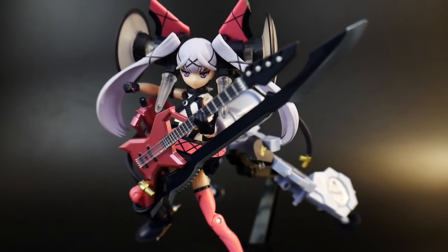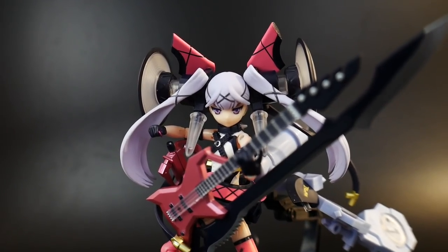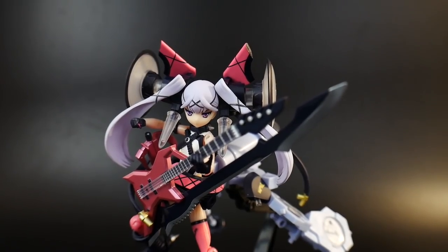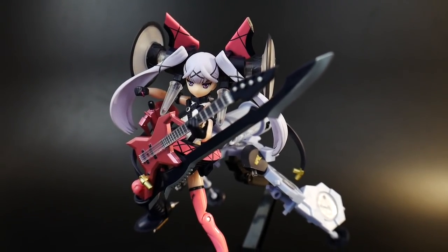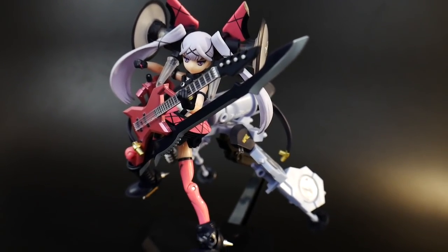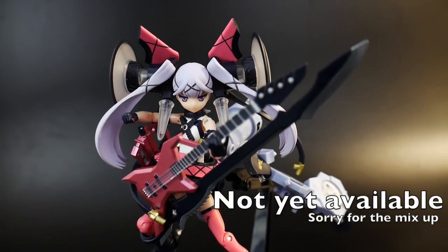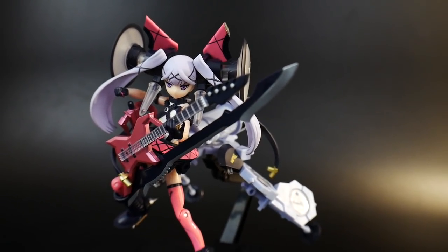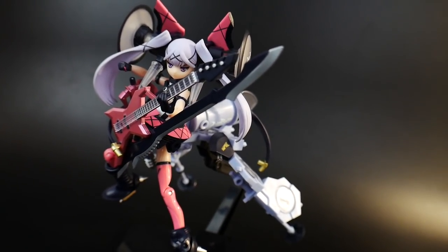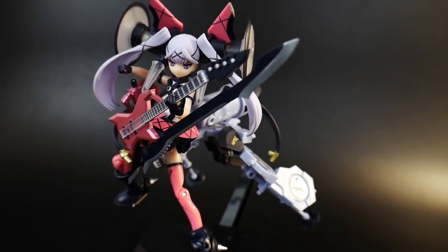This figure kind of reminds me of the Hatsune Miku stuff. If you want something like this but don't want a figure this expensive — it's pretty close to 75 to 85 dollars online — you can get the Hatsune Miku Frame Arms Musical Girl, and you can find her at gundamlabs.com. Definitely check the description and see if you can pick that up. Also check out some other Frame Arms Girls and the Megami Device. That's all from me — appreciate you for watching, and like, comment, subscribe, and I'll see y'all in the next video!